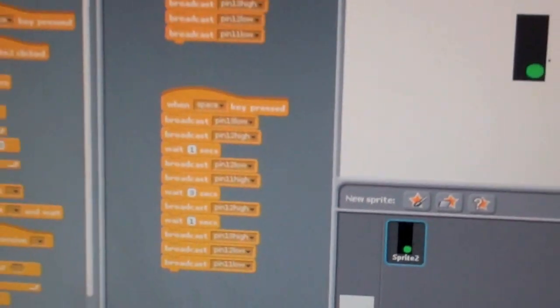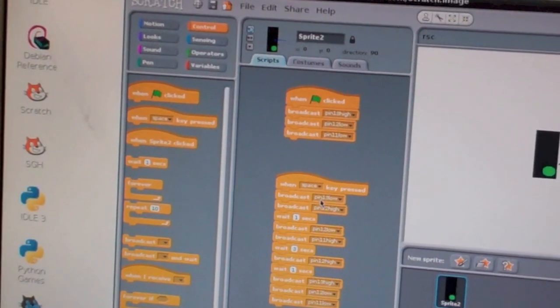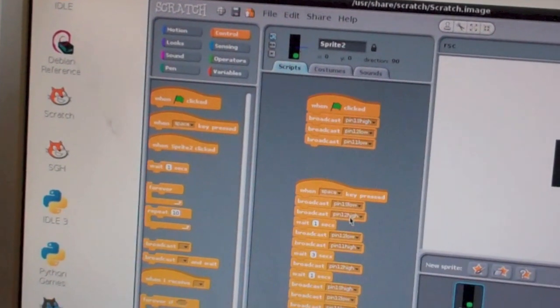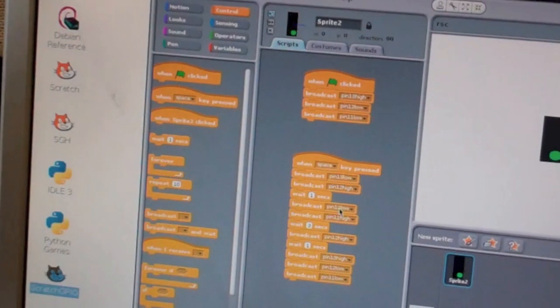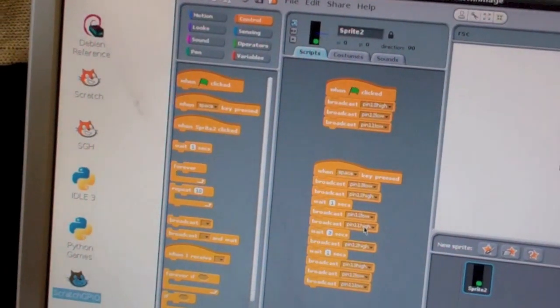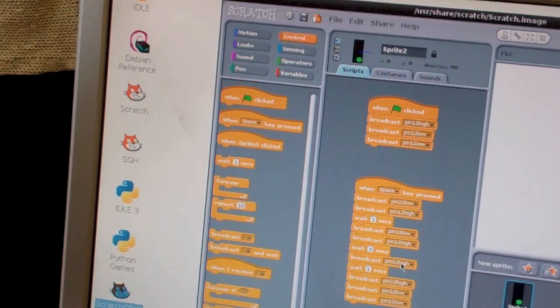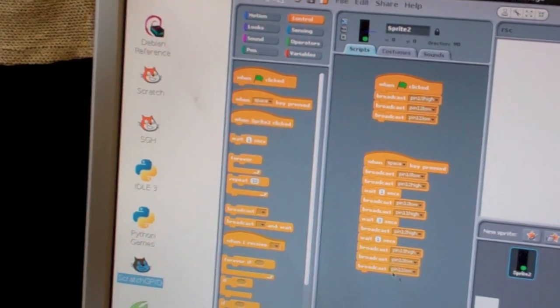Scratch is using the code there. We start off knowing we're on green. We make pin 13 go low, then pin 12 high — that turns the green off, the yellow on. We wait one second, switch 12 low, 11 high — puts the red on. Wait three seconds, then we put the amber back on again, because we all know the traffic light sequence. Wait a second, and then go back to the green state.